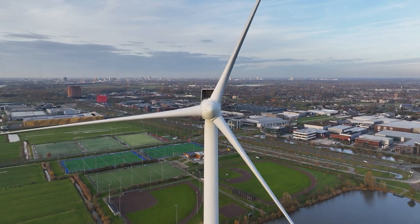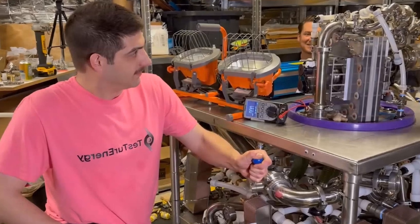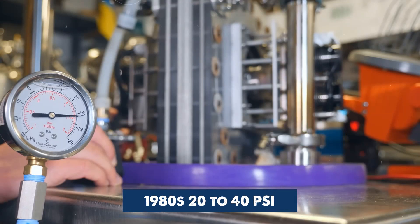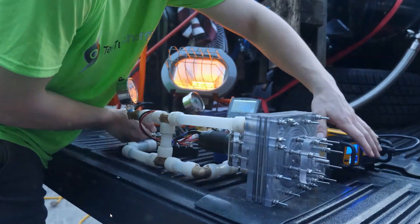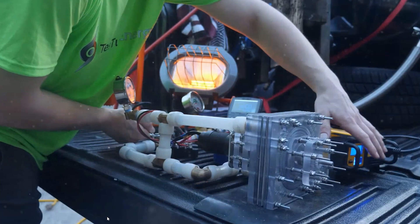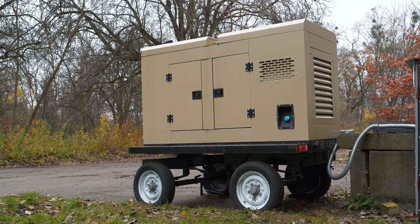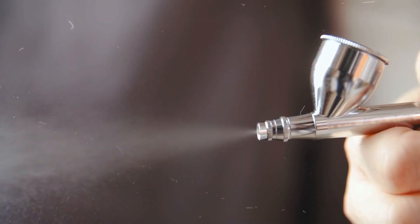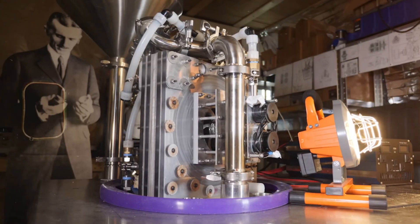When Charlie hooks up his prototype to compressed air — just 20 to 40 psi — the results are astonishing. The turbine produces real electrical power, enough to light industrial-grade lamps, enough to rival small generators. And this is only compressed air — with steam, the output could be dramatically higher.